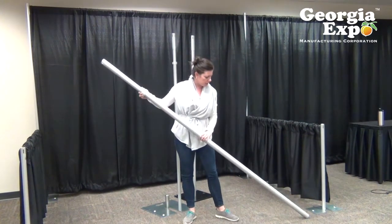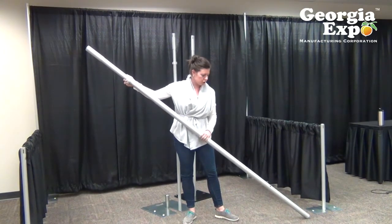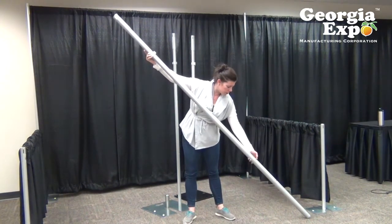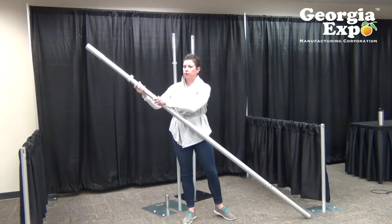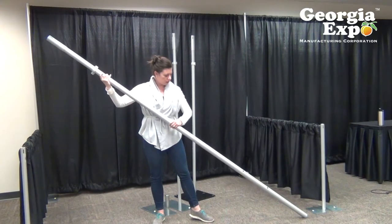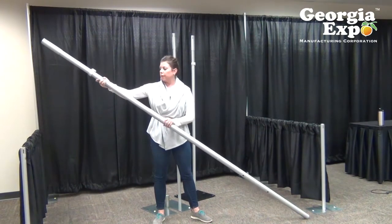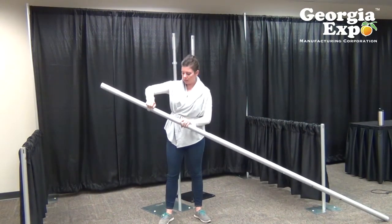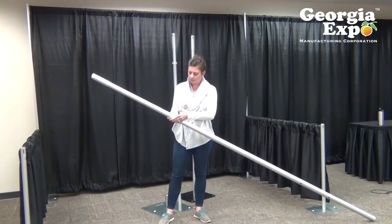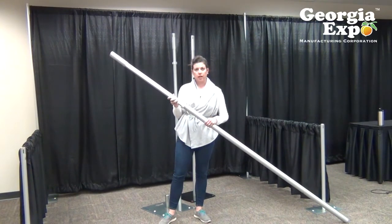Again it works in the same one foot increments — you adjust and it pops into place at the next foot. Because you're going to higher heights with this one, you have a little more functionality. You can push in the button stop, twist your pipe to the right, bypass all the button stops, then turn it back to the left and pop it back into place — so you're not having to click all the way up the upright. The locking clamp works the same here; you can put it at an in-between height, like nine and a quarter, push your button stop in, and you have your upright adjusted to that height.